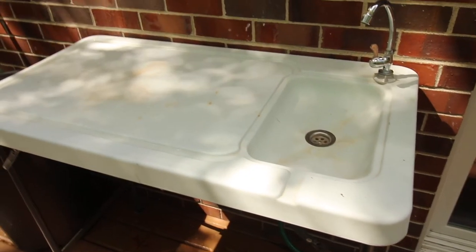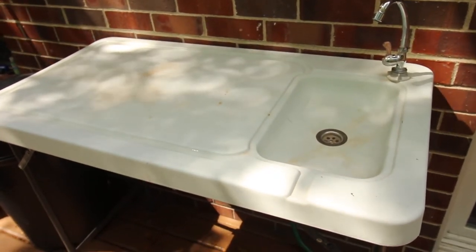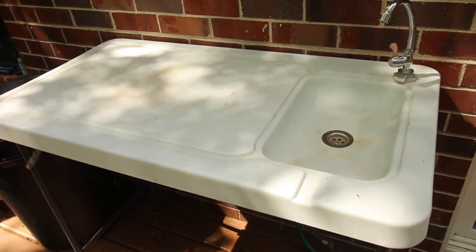This is our review of the Tricam M2 Outdoor Fishing and Game Cleaning Table.